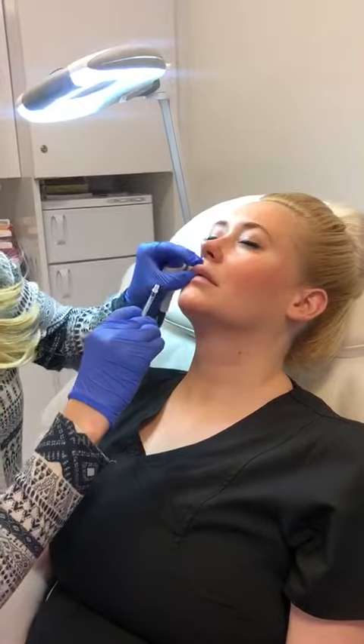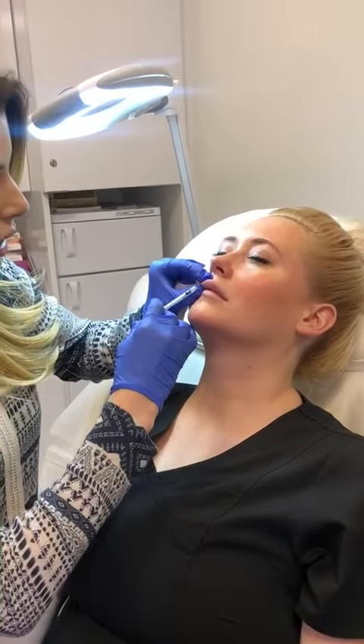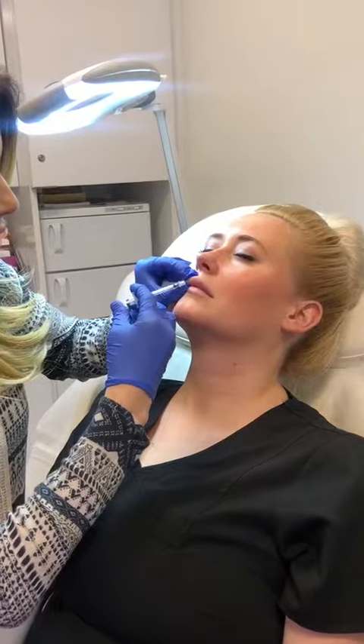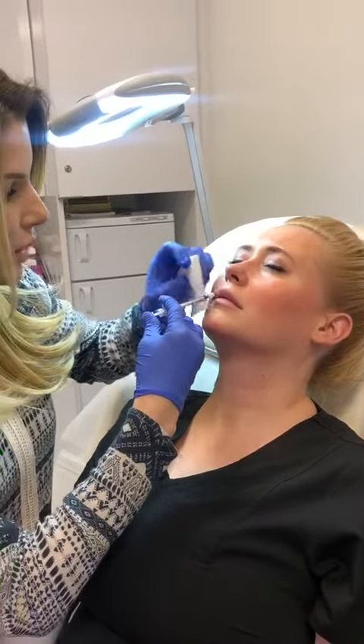I'm just going to squeeze that little bleb up and shoot the Hylinex directly into the bleb. It does burn a little bit.